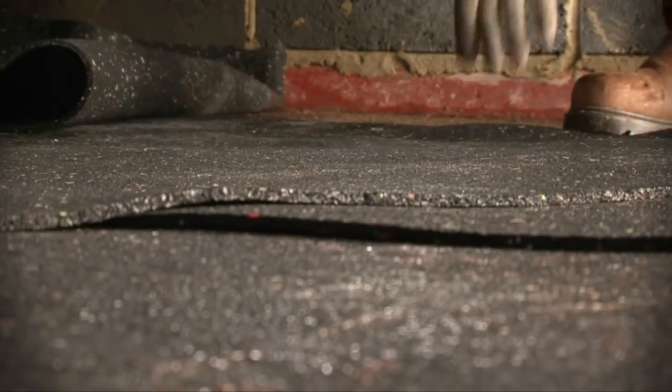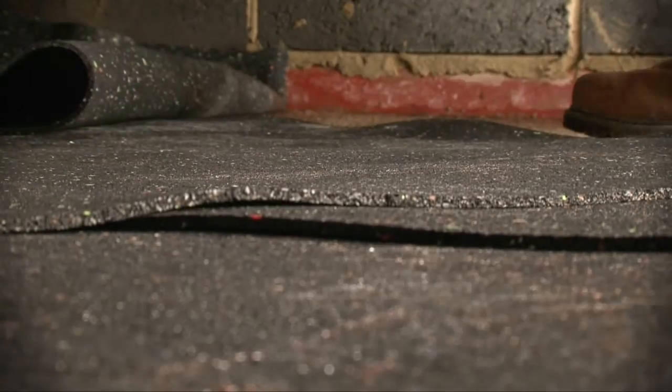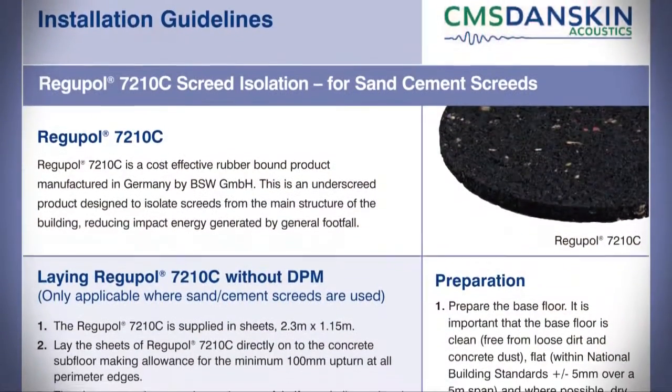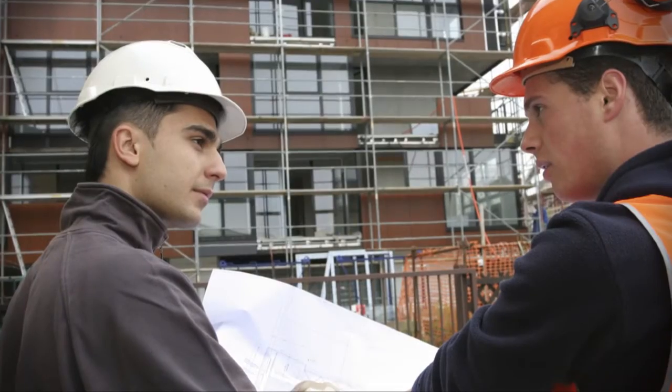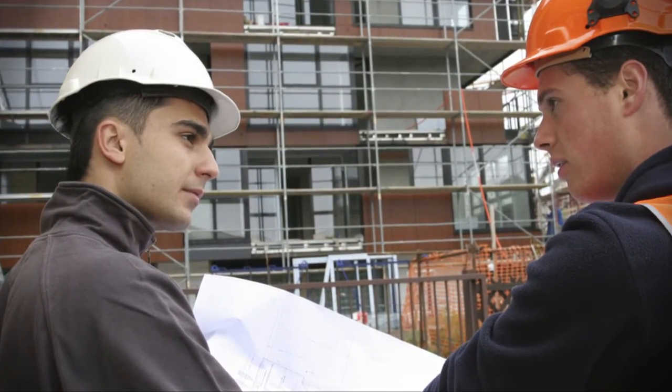Regupol QuietLay is quick and easy to install, with no need for separate perimeter strips. Comprehensive installation instructions, technical guidance and on-site support are available to help you through the installation process.